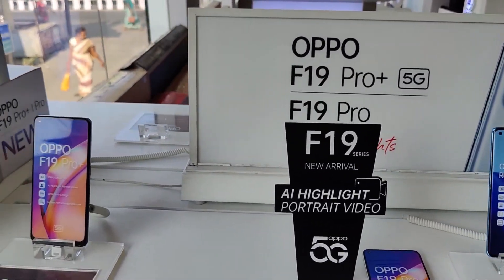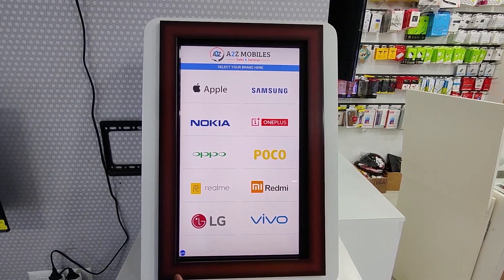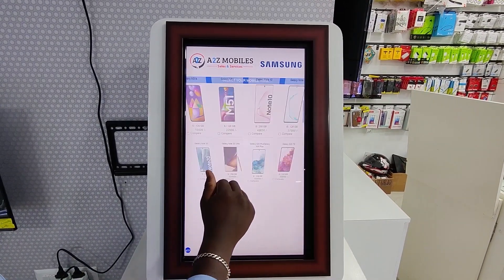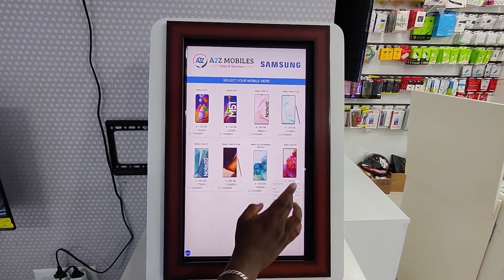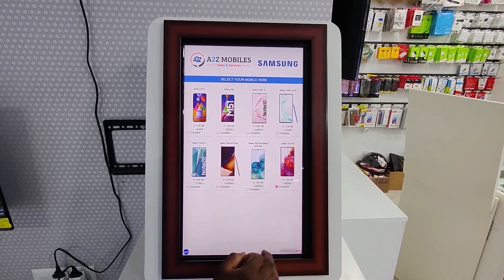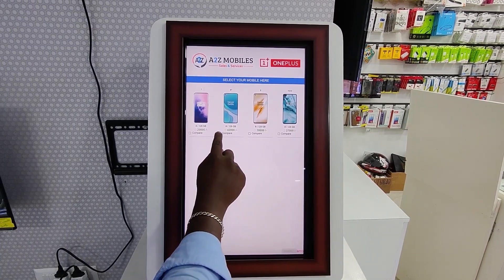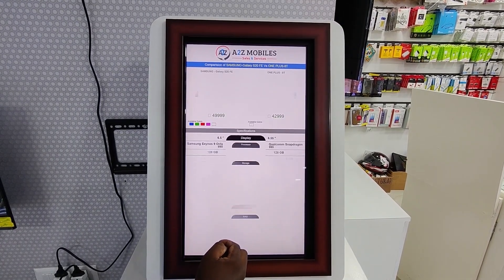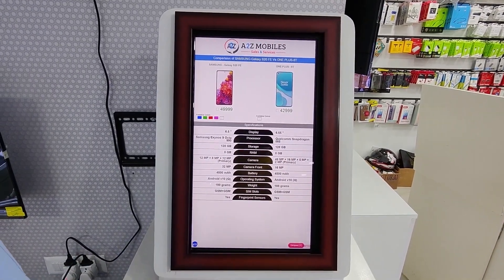With the live demo option, you can use a comparison tab where you can compare mobile phones — for example, compare the S20 FE, OnePlus 8T, and others — to get the best price. There are also weekly different offers, so check them out.